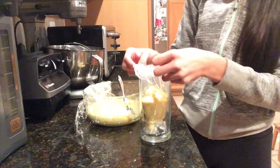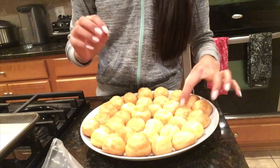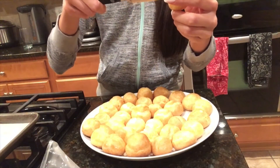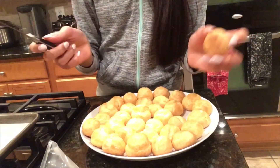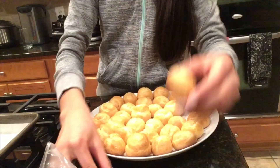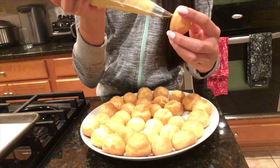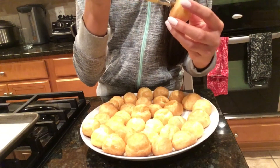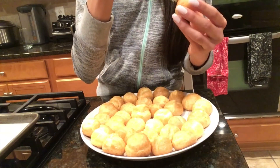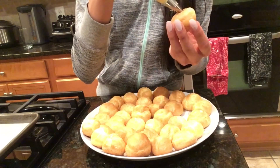Now I'm going to show you how to fill a cream puff. Here we have a beautiful cream puff — we're going to take a knife and make an X, like so. Then we're going to take our piping bag filled with pastry cream, stick it into the cream puff, and just squeeze to fill it.